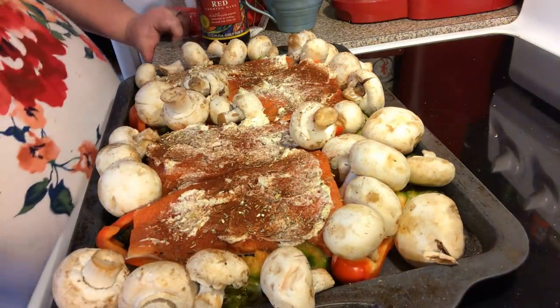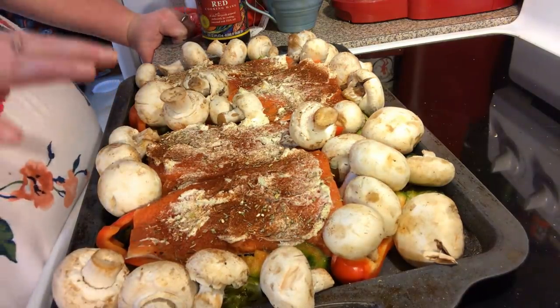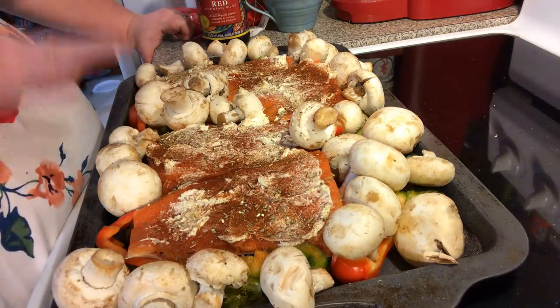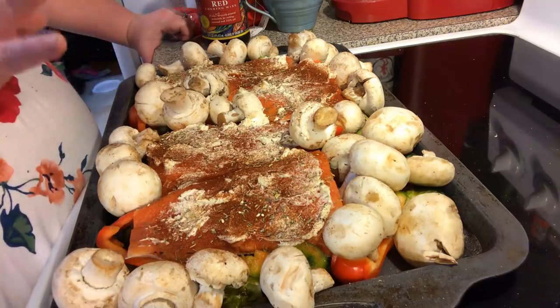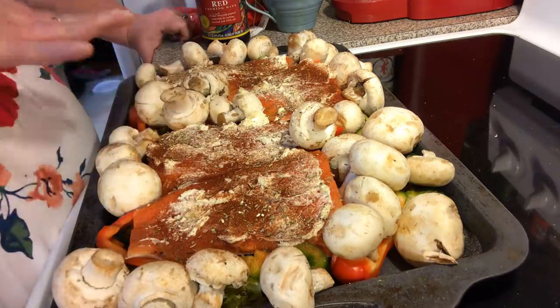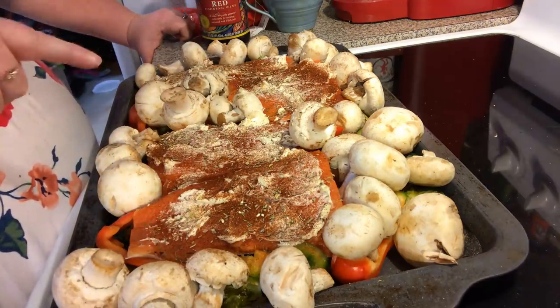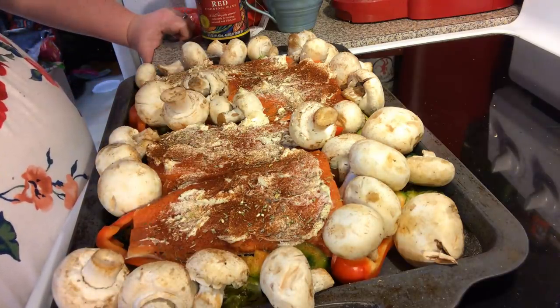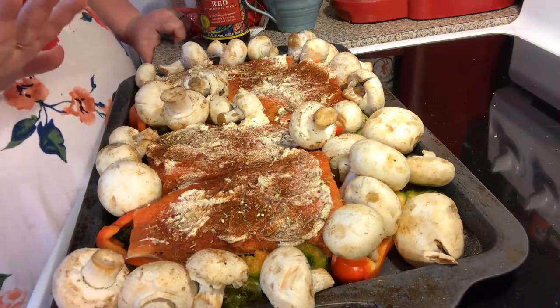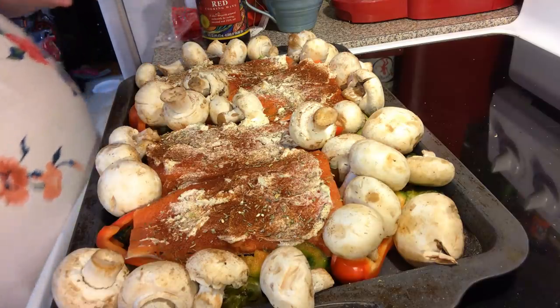Now this goes in the oven. I've already baked the Brussels sprouts ahead of time for 10 minutes at 425 degrees Fahrenheit, because you need to get them started. Now that we've laid all our stuff on here, we're going to put it back in the oven, still at 425 degrees Fahrenheit, for about 10 to 13 minutes. I'll come back with video 2 showing the finished product.